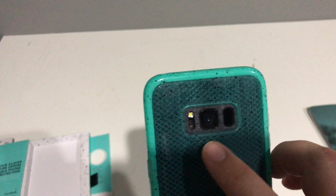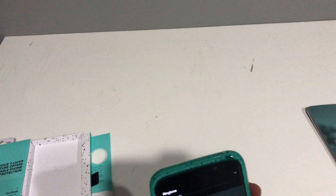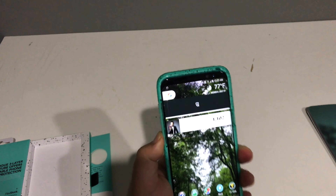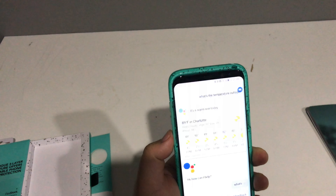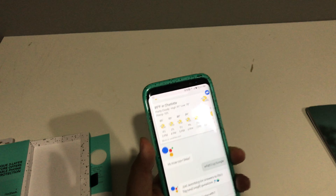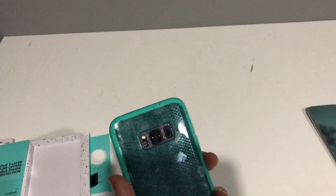You got your fingerprint scanner cutout, your camera, your flash, cutouts on the bottom for your speaker, USB Type-C, and your 3.5mm headphone jack. Buttons on the side are very easy to press. You got your volume rockers — just touch it and that goes right down. You got your Bixby button, which I've remapped to Google Assistant.